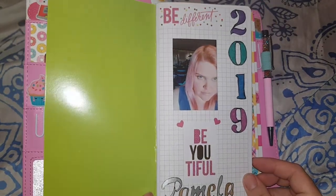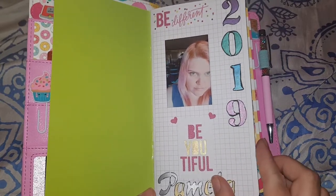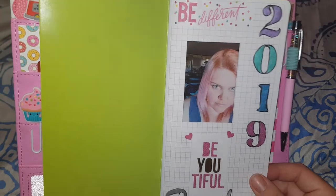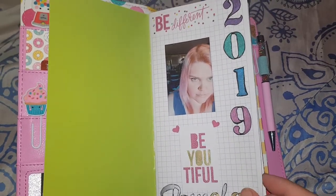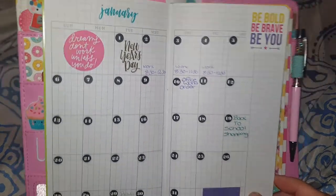This is my first page — I put a photo of myself to remind myself that I'm beautiful because I do often put myself down. I want to be a bit different because I am a little bit different. My name is on the bottom there and then just '2019' for the year.